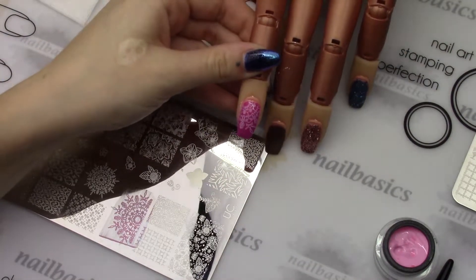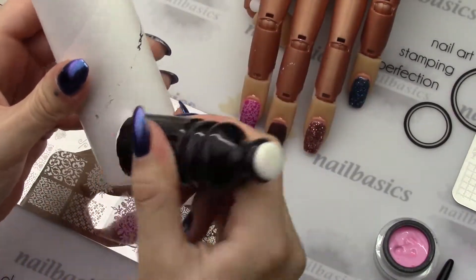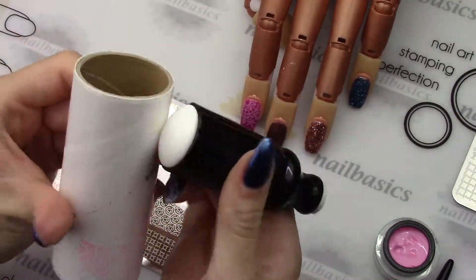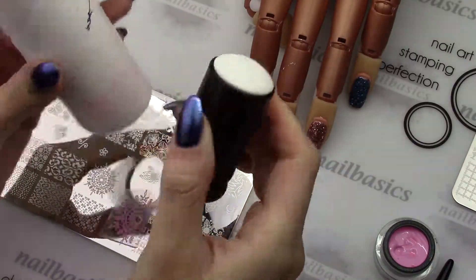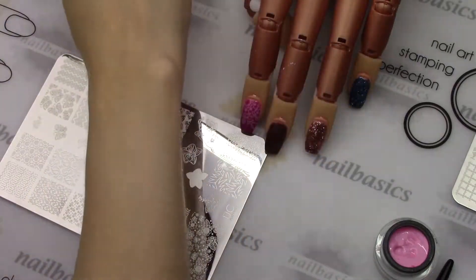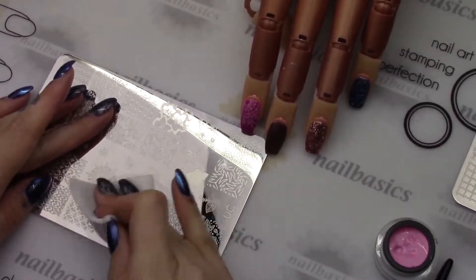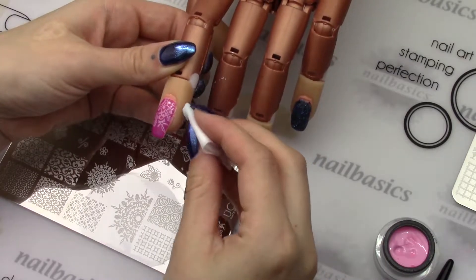The most important part of all of this is making sure that we're cleansing everything with after wipe. We can't cleanse our stamper with after wipe, so you really want to just use a lint roller and make sure you get every last bit of color off your stamper. Then cleanse your plate really well with after wipe, and also fold your wipe and wipe around the nail so that there's no gel that's going to be cured onto your client's skin.